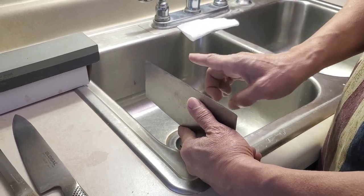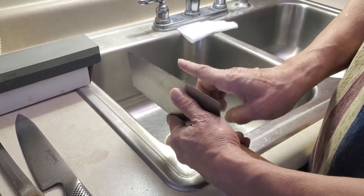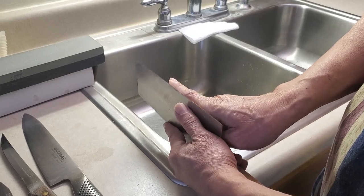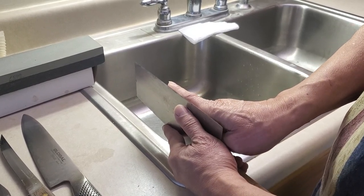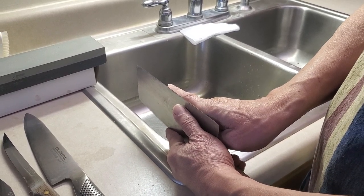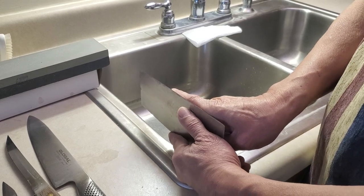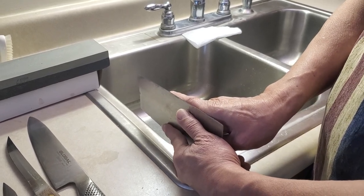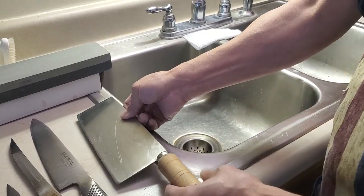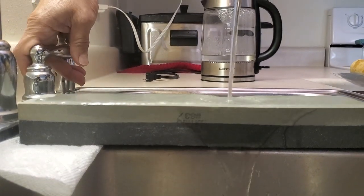That white color line shows you the spots that are dull, and that's where you concentrate your sharpening. So that's how I determine whether the knife is sharp or not — put your finger right next to it, look straight down, and see whether there's a white color line or not.